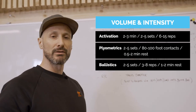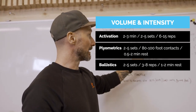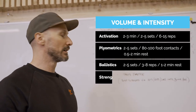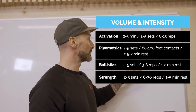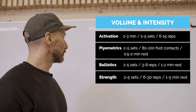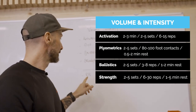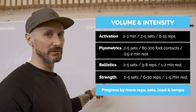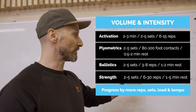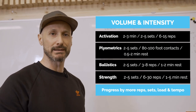For ballistics: two to five sets of three to eight reps, with one to two minutes rest — fewer reps because of the greater contact time. For strength: two to five sets of six to thirty reps including some tempo work, with one to five minutes rest. To measure intensity, we use RPE — Rate of Perceived Exertion. It takes practice, so in the beginning mostly progress via more sets, more reps, and a little bit of load until you've got a better feel for the exercises.